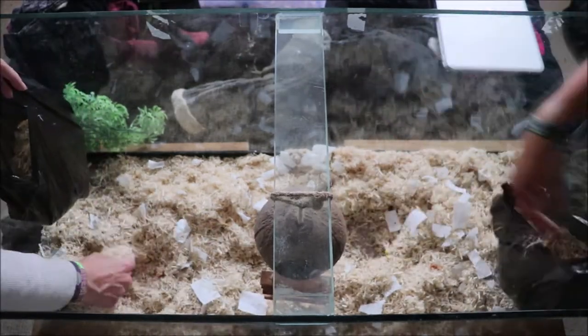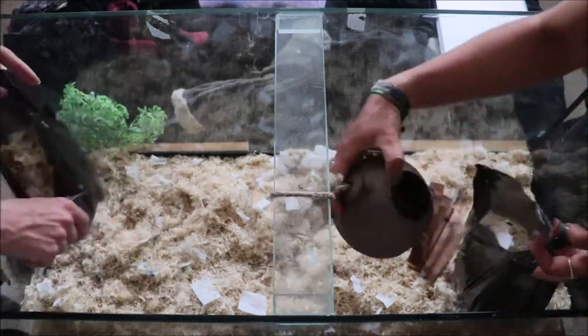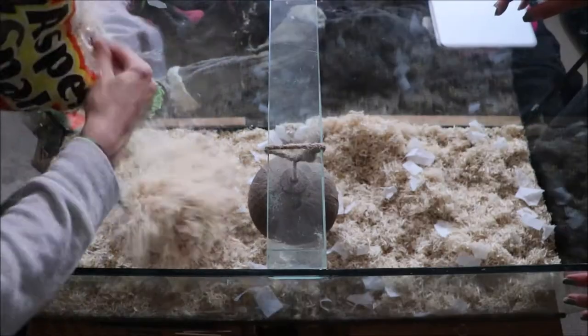Any hanging toys I tend to just leave hanging from the ceiling on the weekly cleans. When I'm doing the monthly cleans I'll take those all down and make sure they get a proper clean.